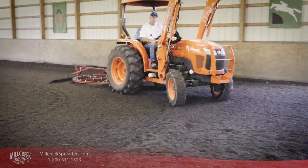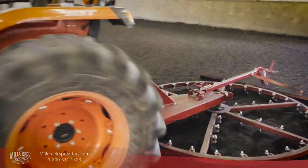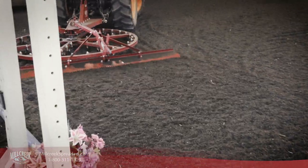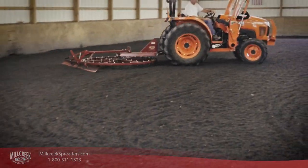The Mill Creek Arena Spin Groomer is entirely ground-driven, so there's no need for hydraulic connections or power takeoffs. It utilizes the three-point hitch on your tractor, so you can easily adjust the angle of the tines for optimal grooming action.